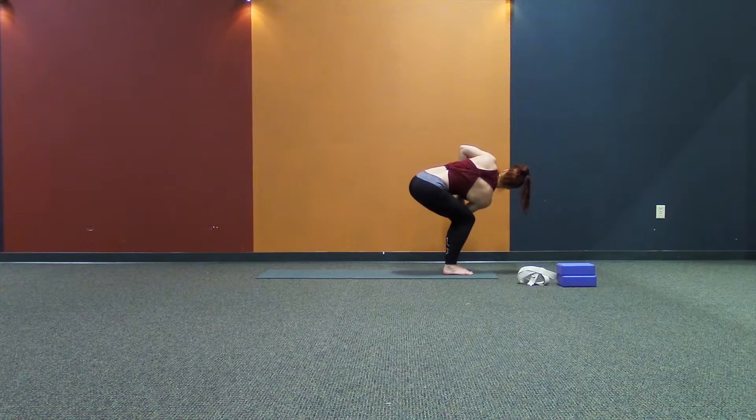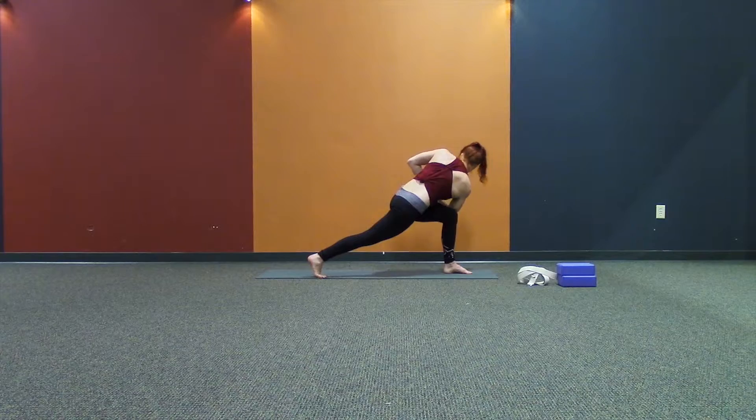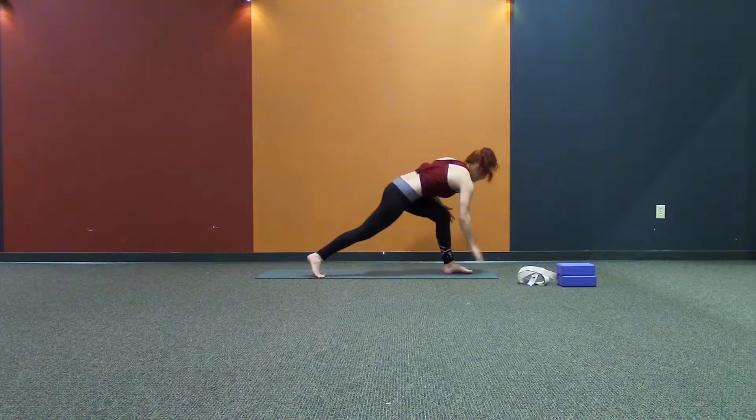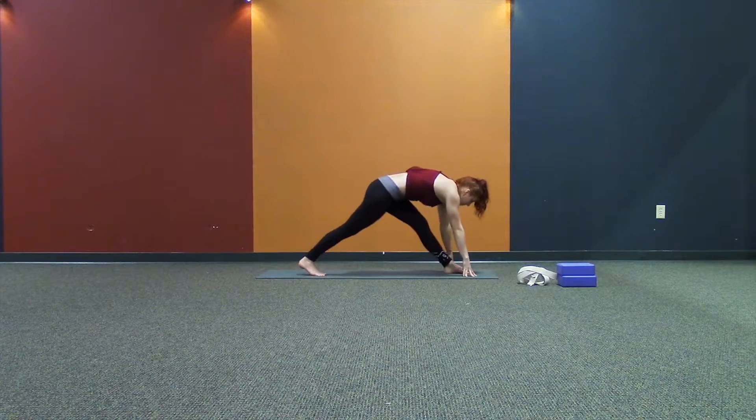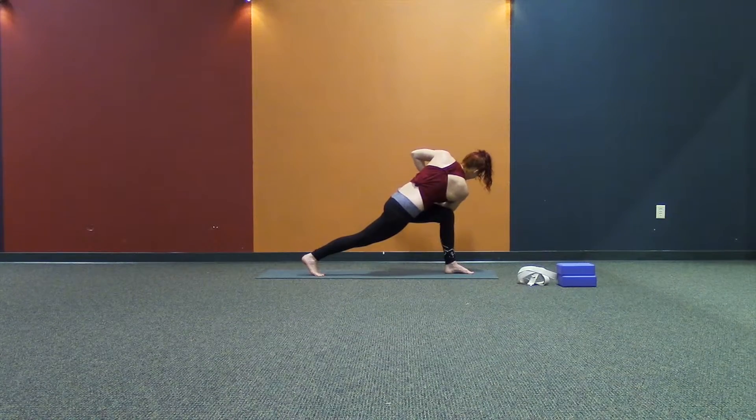Keep pulling your shoulder blades onto your back. Lift your sternum towards your bones. Helping you balance on your left foot. Step back. Twisted crescent. Pull the left hip back, right hip forward. Get length from your tailbone to the top of your head.